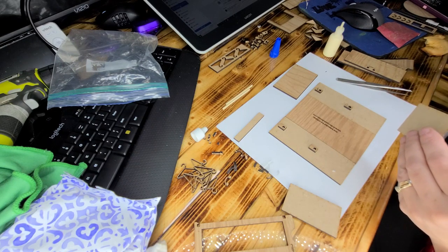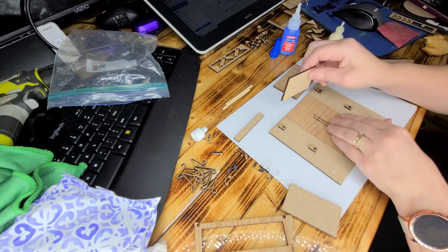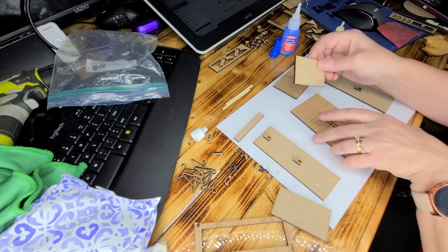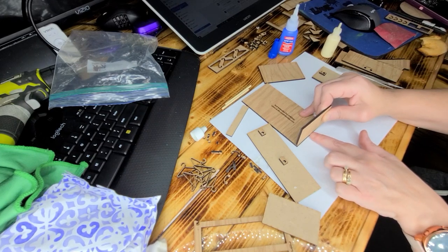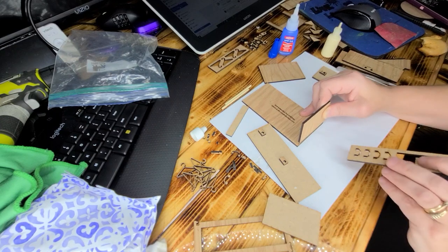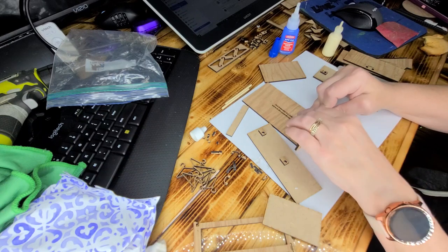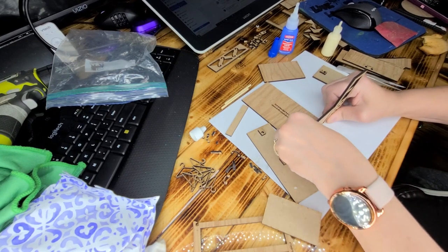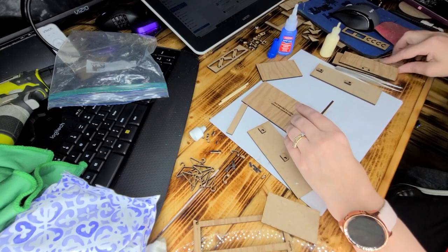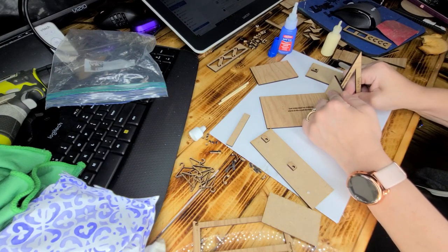Take this piece, slide the others out of your way, and turn this around so you can see it. Make sure this is even here and here. Once you put this on, it's going to pretty much stick right away because this glue is really aggressive on this type of wood. Go ahead and put that saved piece right there. Now use your square-up tool to make sure it's square while it's drying.